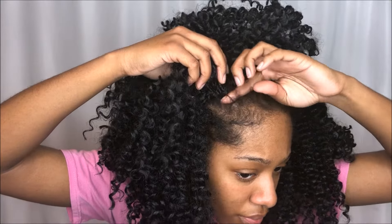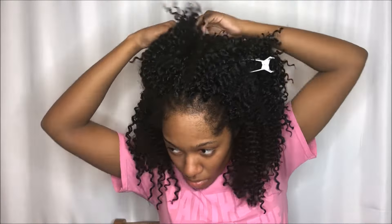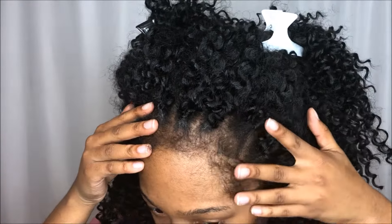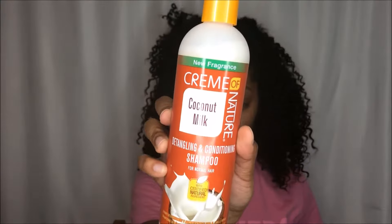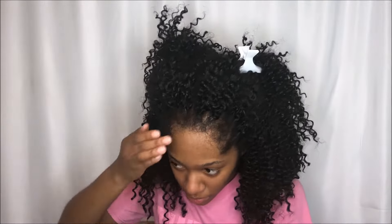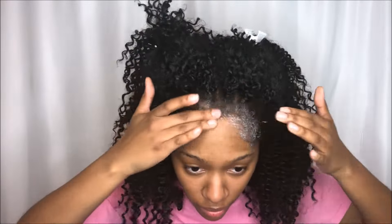I'm beginning by clipping the hair away from my face so I can get into these edges, because they're nasty. I'm starting out by wetting them with water, then going in with my Cream of Nature Coconut Milk Shampoo — just going to scrub that all over my edges until they're nice and clean and free of Got2b glue.